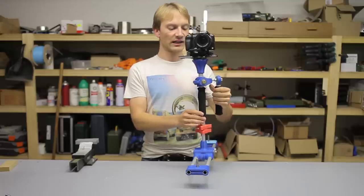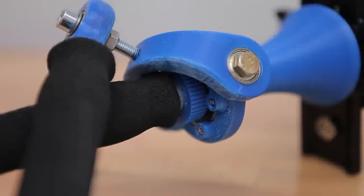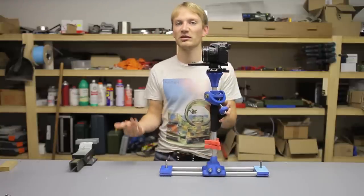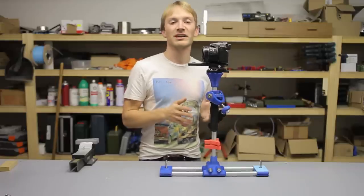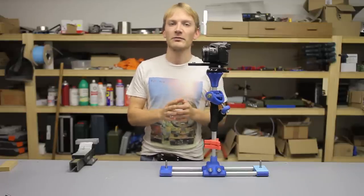Most of the parts are 3D printed, and I designed them with functionality in mind and not with printability. I see a lot of designs out there that simply sacrifice functionality just for being easy to print, but support materials work well enough, so almost every single part needs support material to print. It's about 500 grams of plastic.